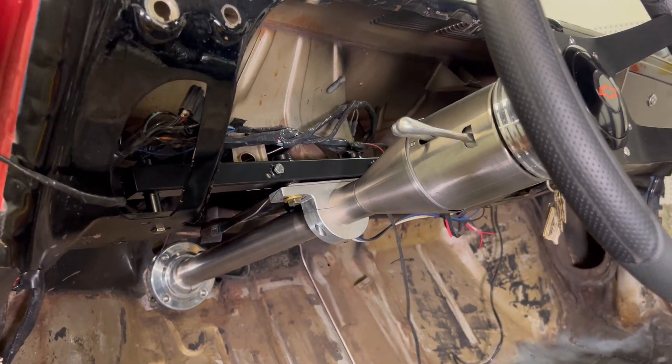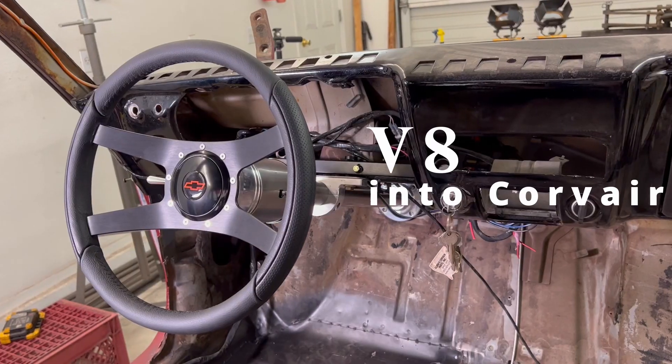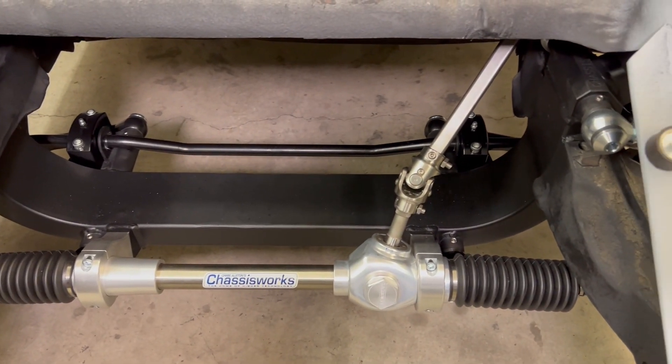Hello guys. This is a follow-up from the last video where I ran out of time to talk about the Flaming River steering column install. It should be an easy process to install it, but like everything, there were issues.